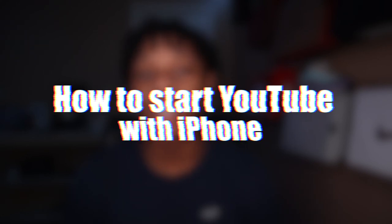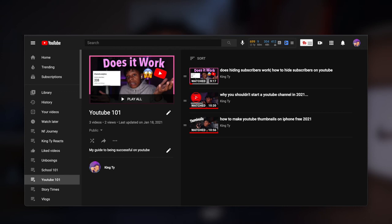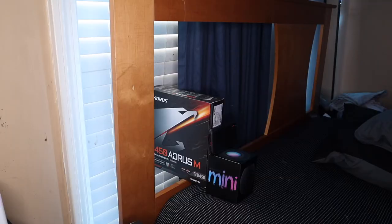A lot of you want to start a YouTube channel this year but don't feel like you have enough money to buy a camera. Good news — you don't need a camera. You can actually start with just your iPhone. In this video I'm going to teach you how to start YouTube for free with just your iPhone. I have a whole playlist called YouTube 101 where I teach YouTube tips to help you on your journey.